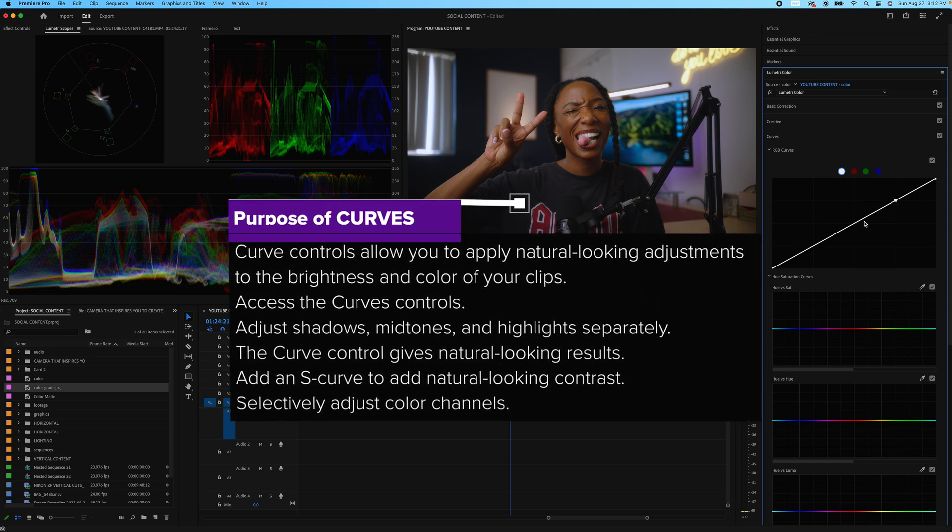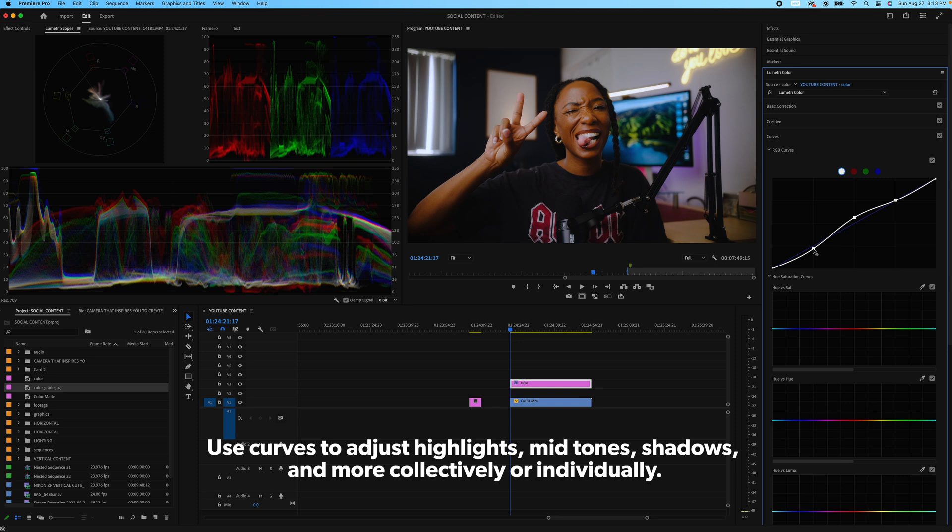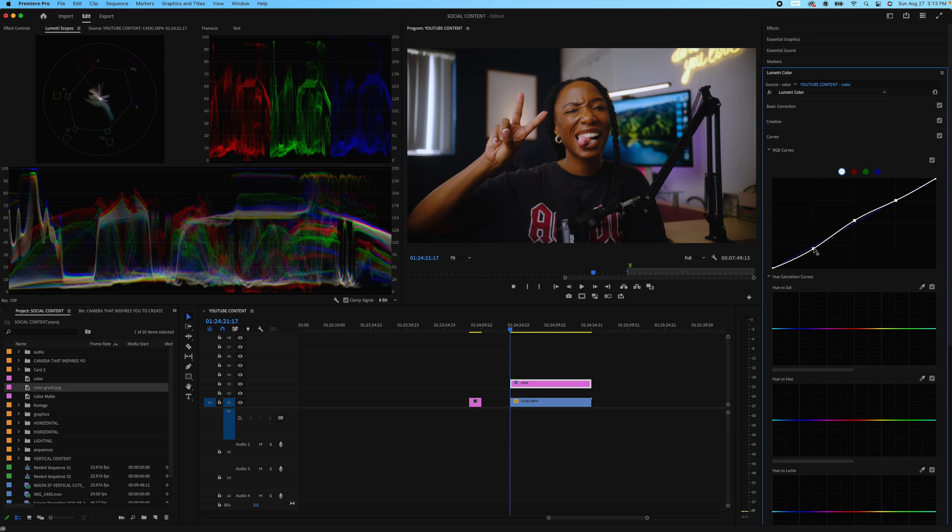Now with curves, we may or may not need them, but essentially you've heard of the S-curve. You have your highlights, your mids, and your shadows. This is how I make my curve. The contrast is looking great. Now I'm looking a little yellow-greenish, but we'll fix that in a second. Everything else I think is perfect. We do have some peaking over here, but it's a neon sign, so I'm okay with that.